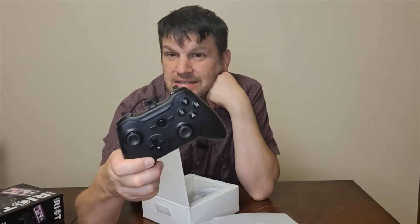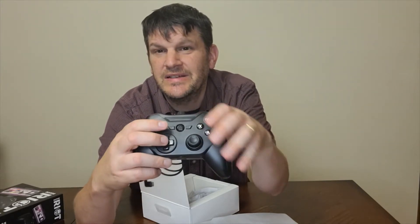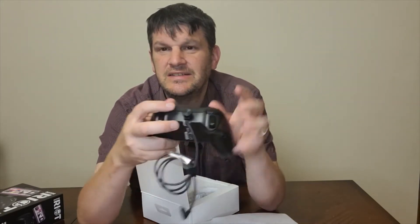You can buy controllers that look like this. You've got the two control pads here, you've got the D-pad, you've got all these buttons here, plus you've got these guys here on the shoulders.